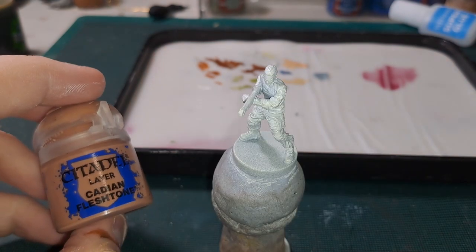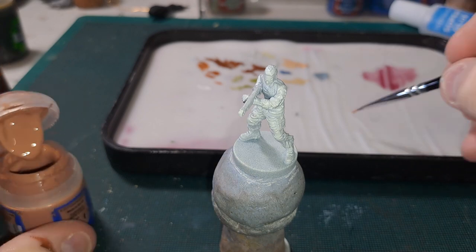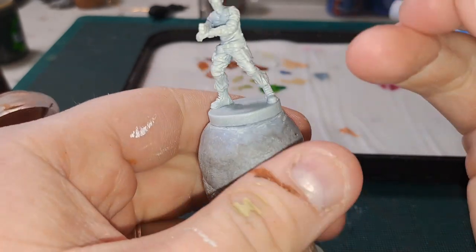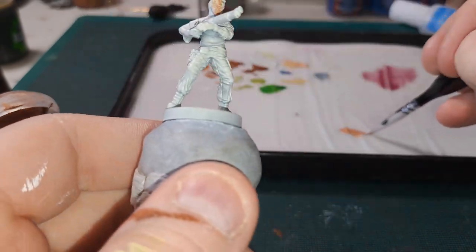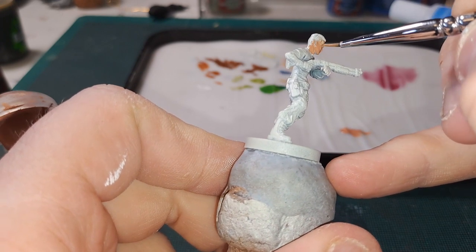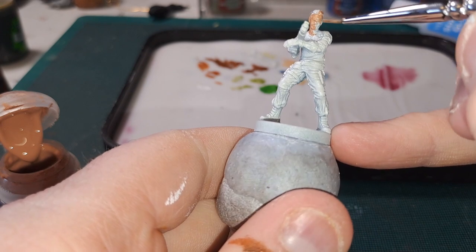Our first step as always is starting off with his skin tone, so for this we are going to use Cadian Fleshtone. This model is one of the few that has quite a bit of injuries on him, so this is a good base for all his skin parts. Here I am using a wet palette by Army Painter — this is great for keeping your paints usable for longer. I do highly advise getting one because they do make your paints flow a lot better. I'll get this skin done and we will be back.